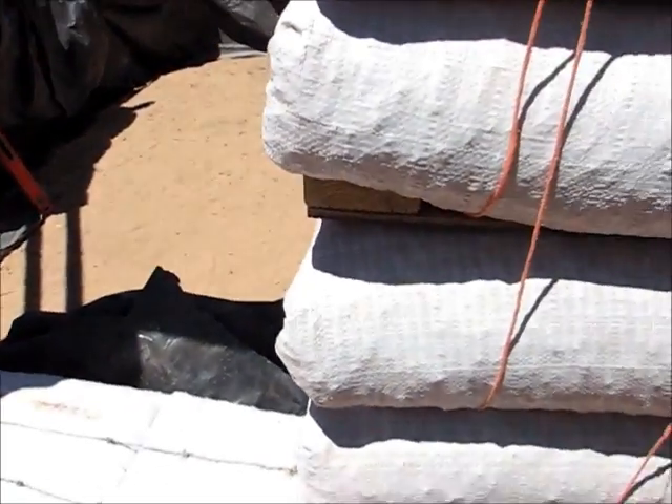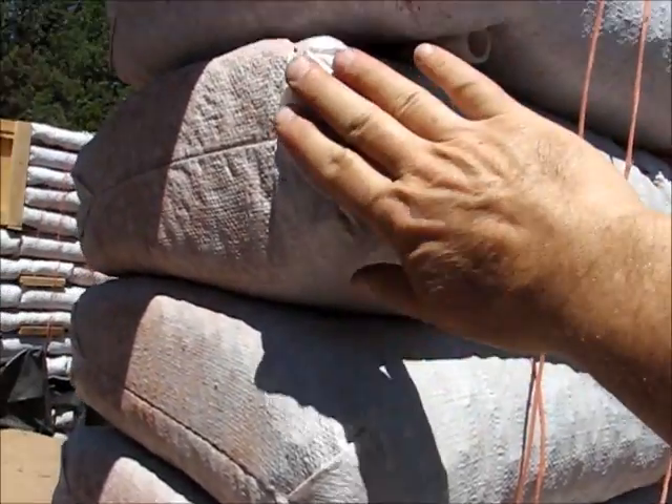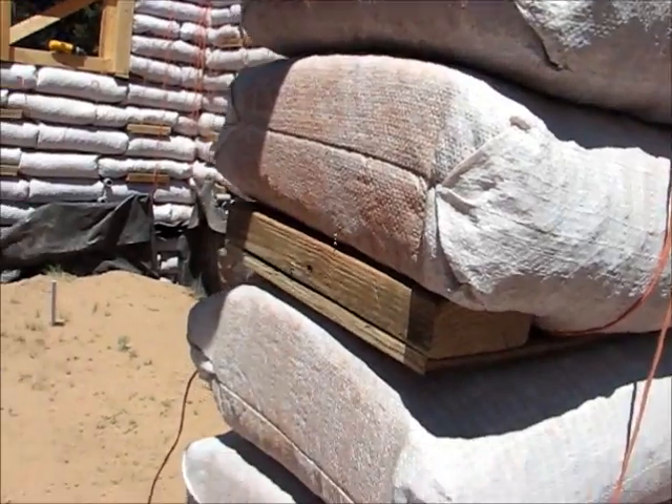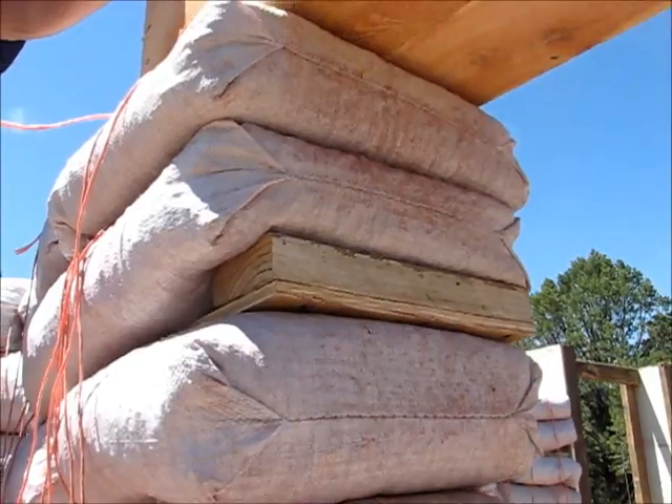The framing of the wall looks really good. The bags are really keeping their shape here. There are a couple of little bulges, but for the most part we've got nice square blocky ends. Some of them are a little loose, but most of them are excellent.